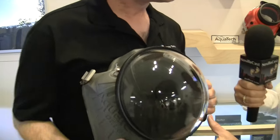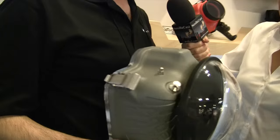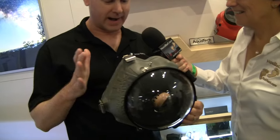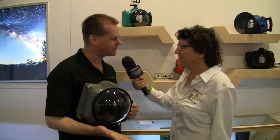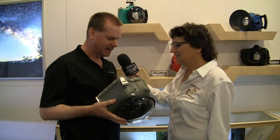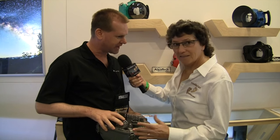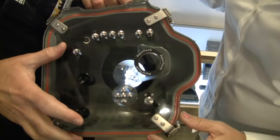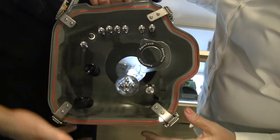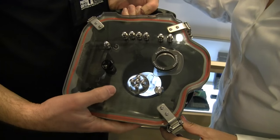This looks like something out of a 1960s movie about going underwater. What it is, is aqua tech underwater housings designed specifically for that type of surf photography. You have different backs and a lot of control over the camera while it's in the housing.